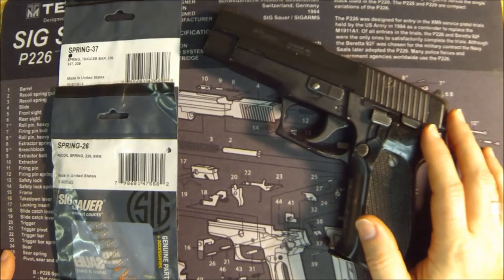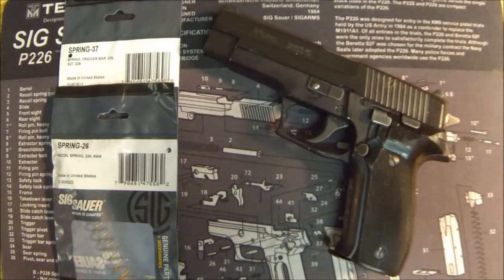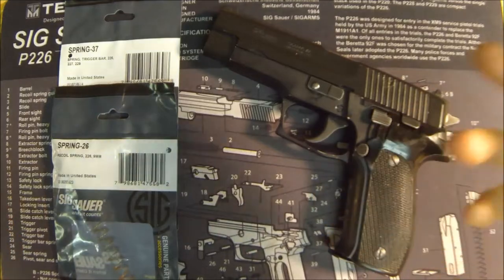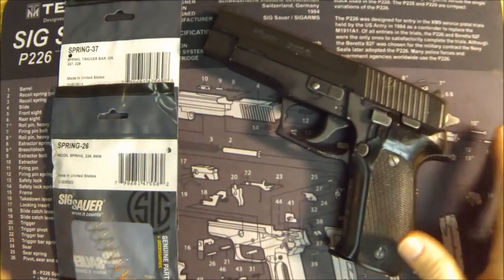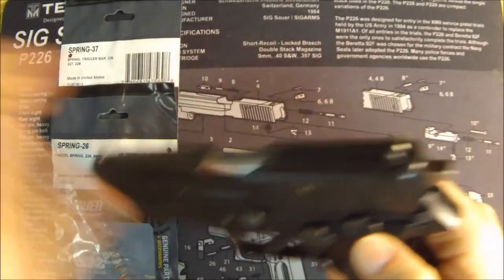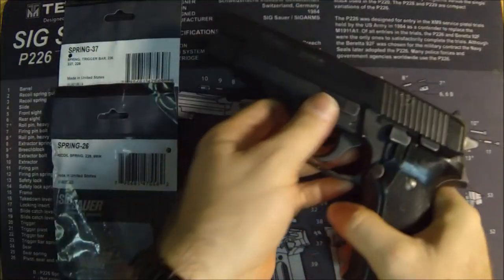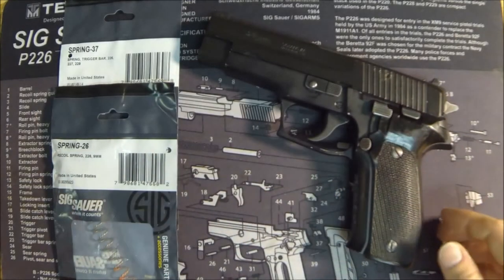I decided: why not take a bone-stock one and go through all the upgrades or modifications and see how it turns out? So the first video I did a comparison — I'll do a safety check here — of the trigger pulls of the two, and I've been shooting this gun a lot just to kind of get a feel for it.